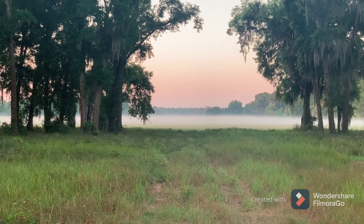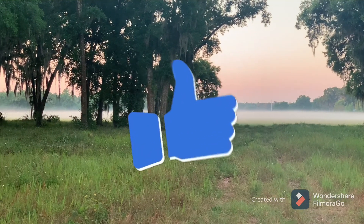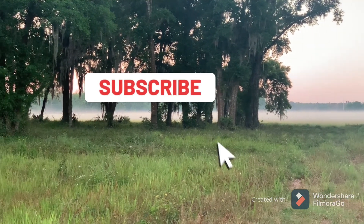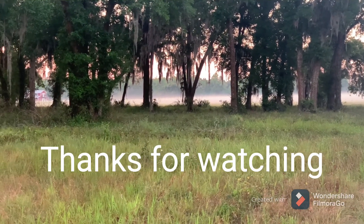That brings us to the end of another video. If you like what you saw, make sure to give us a big thumbs up and don't forget to tap that subscribe button to join our family. Thank you again for watching — see you in the next one.